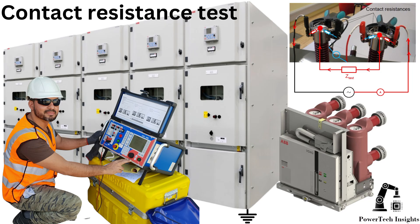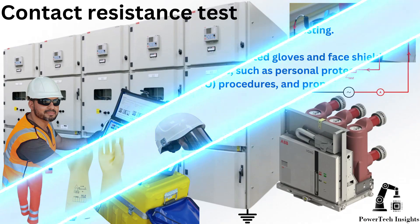Contact resistance test. Performing a contact resistance test on a UniGear ZS-1VD for a vacuum circuit breaker inside switchgear is crucial for detecting contact wear, oxidation, or loose connections that could lead to overheating and power loss. Since the VCB is installed inside the switchgear panel, special precautions must be taken to ensure a safe and accurate test. To perform this test, we are going to use UniGear ZS-1 with VD four-circuit breaker switchgear.